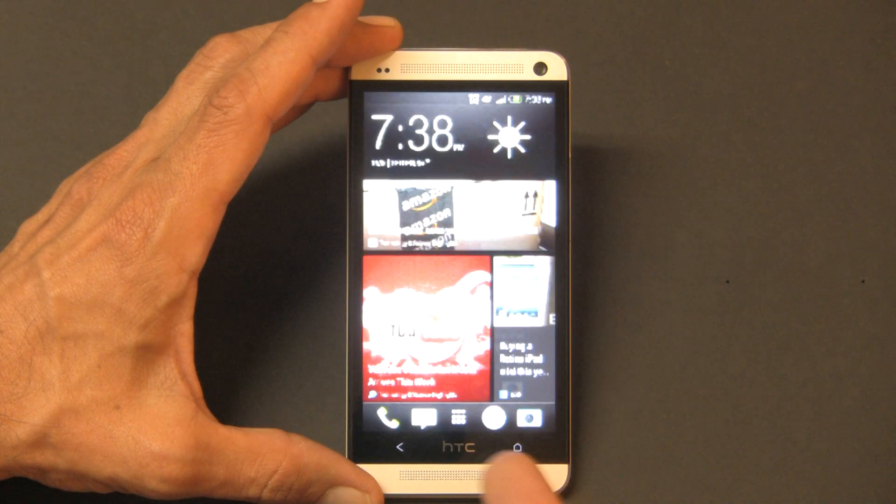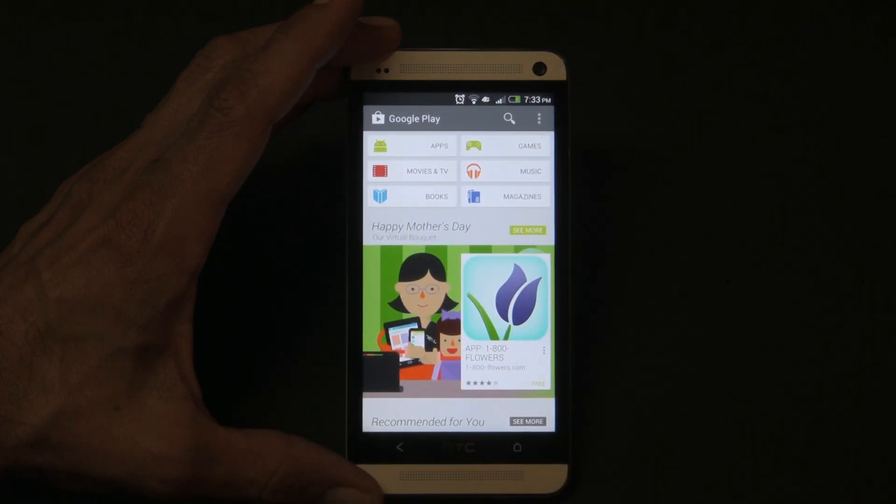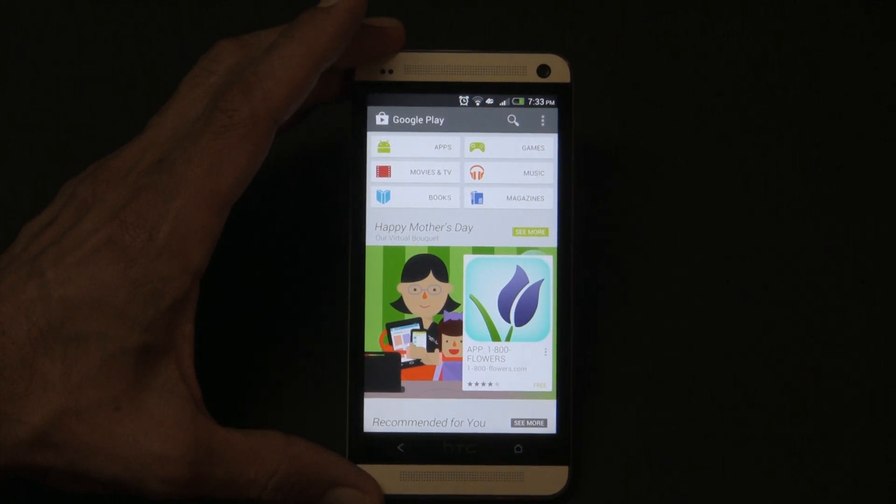That I just took — there you go, guys, that's how you take a screenshot with the HTC One. I hope that was helpful and remember this is Smartphone World — have a great day, guys!